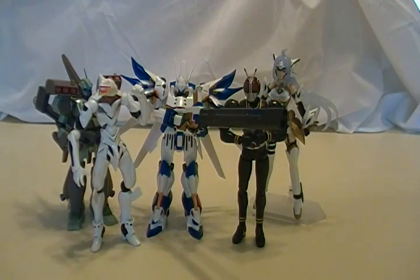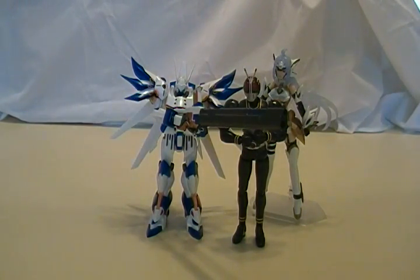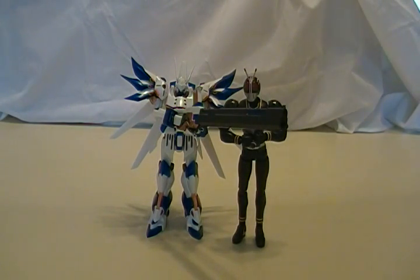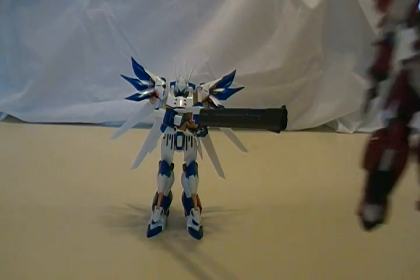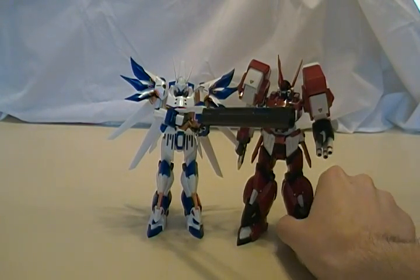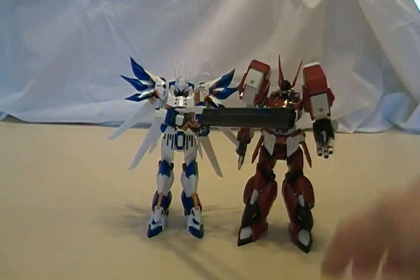Of course, being a Chogokin, it has a lot more metal. And here is Weissritter next to its partner in crime, the Alteisen, also a Super Robot Chogokin. So you can see they're about the same size.